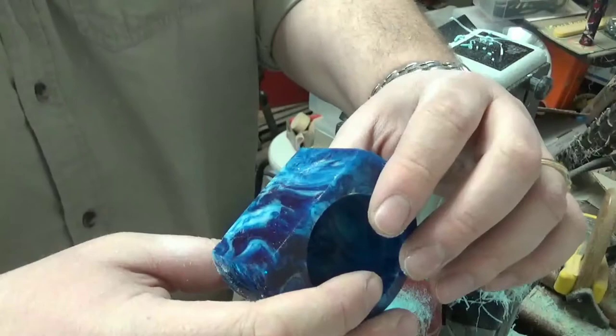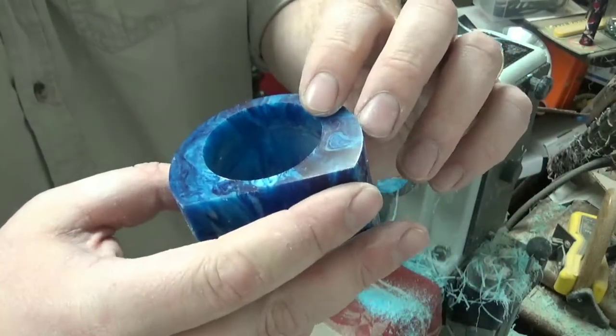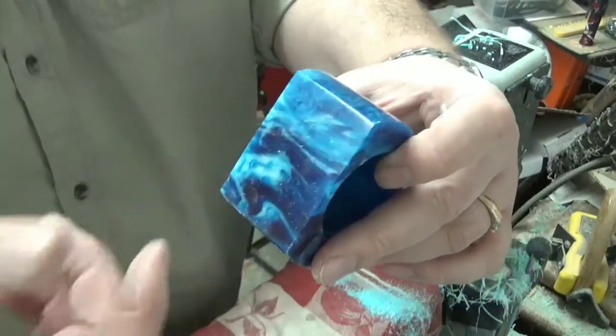I think I'll hit these on my buffing wheels just to make sure I have a nice pristine finish, and then put the hinges on the back and I'll be done. We're almost there.